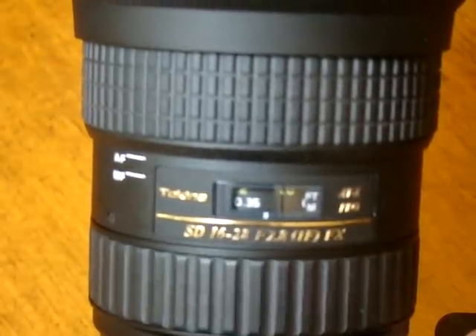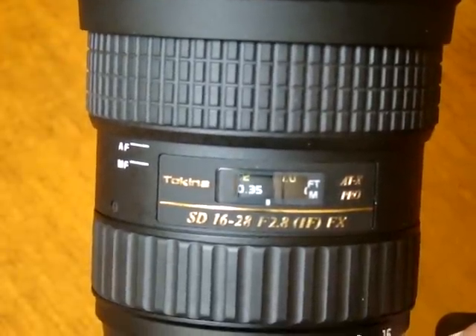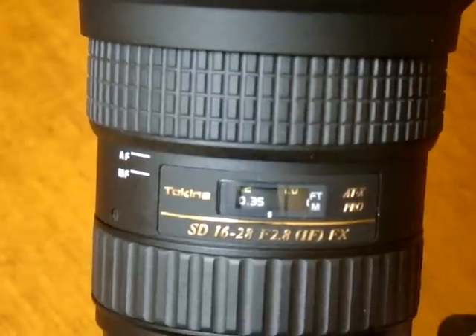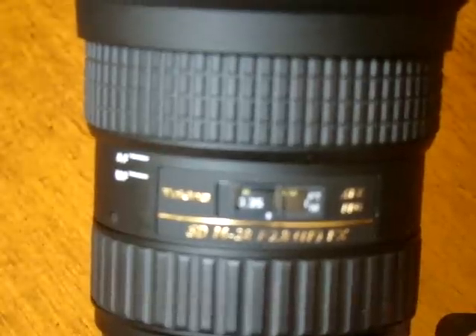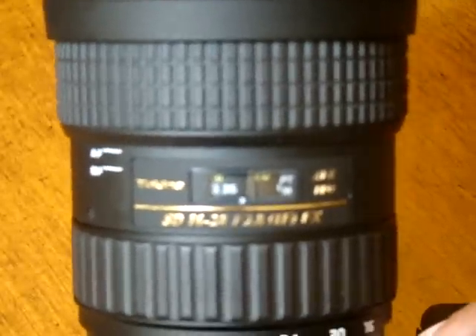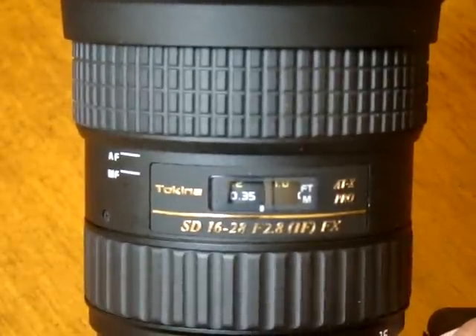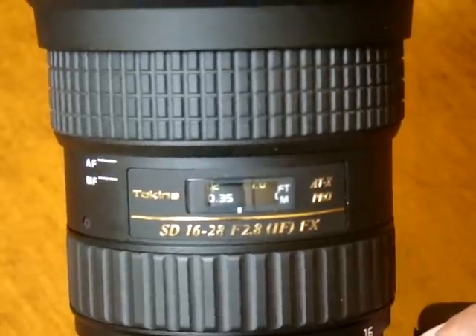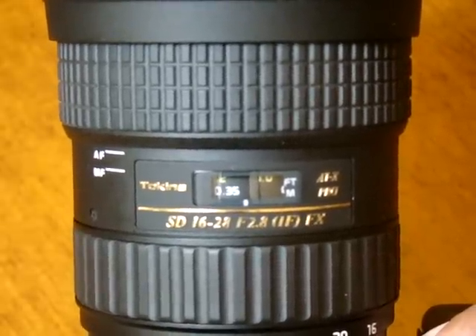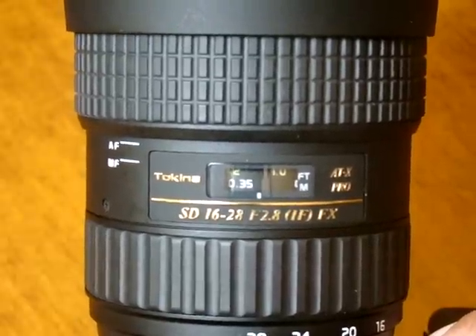Some people say go to infinity and then back up a little, and some just say go to infinity. I just want to clear up why they say this, because they don't explain that this depends on what kind of lens you own. You could be watching someone's video telling you to back up a little, but have a lens which directly goes to infinity — and if you back up, you're technically not on infinity. I'll explain how that's done.